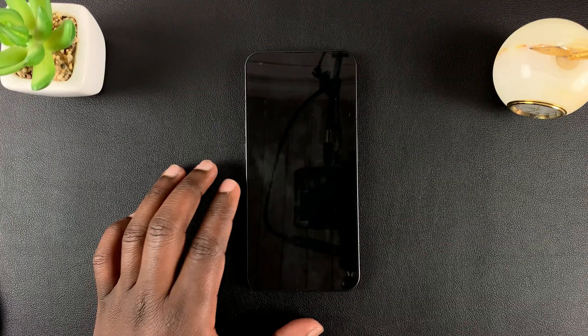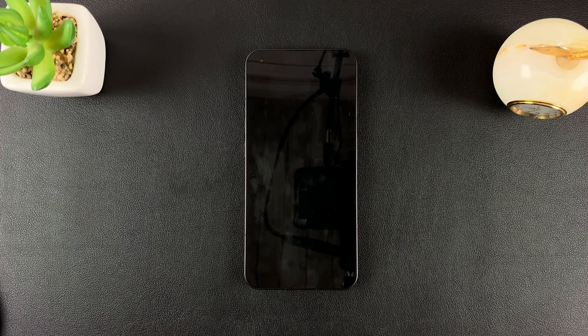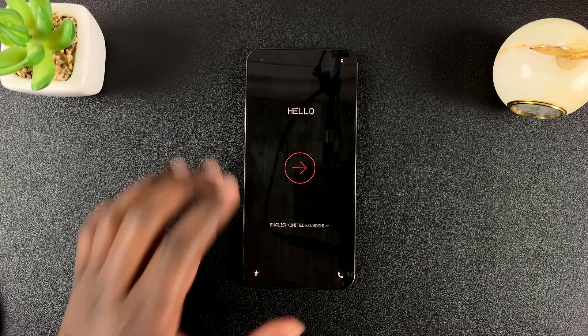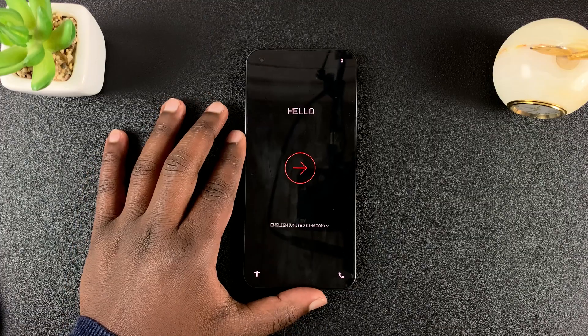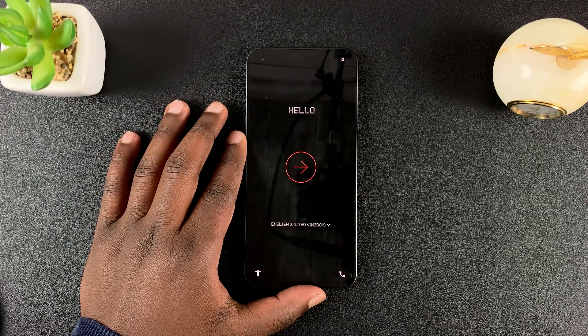The reset process will start and all you have to do now is wait. When the process is complete, it will take you straight back to the startup screen where you can set up the phone like a brand new phone.